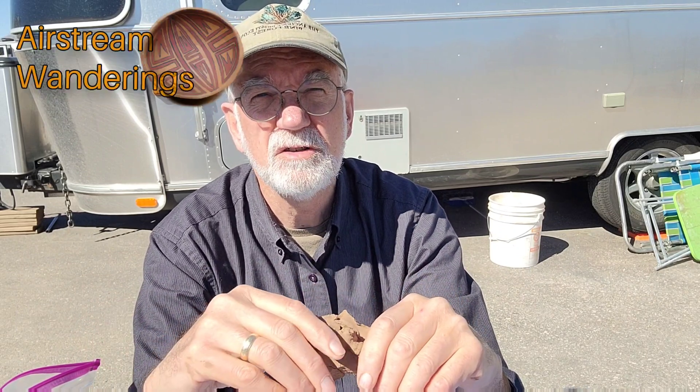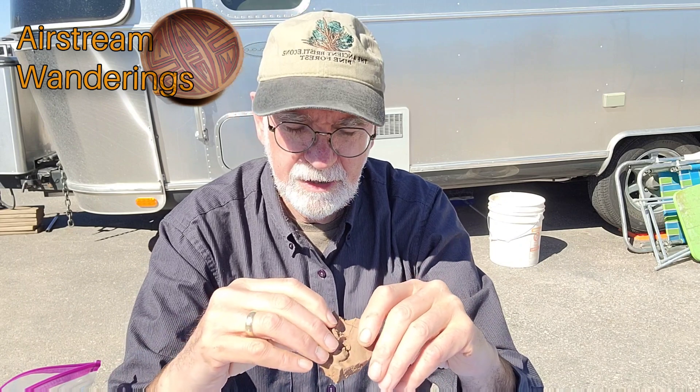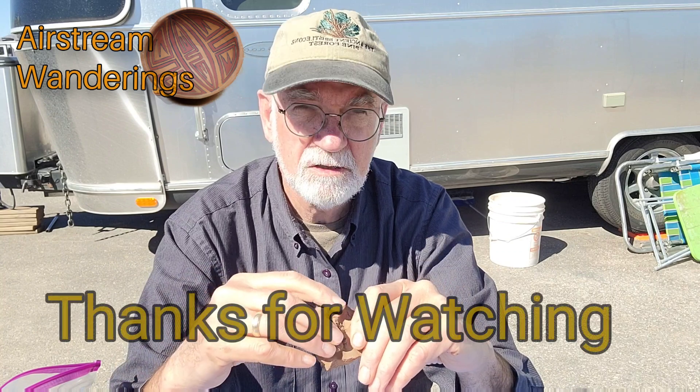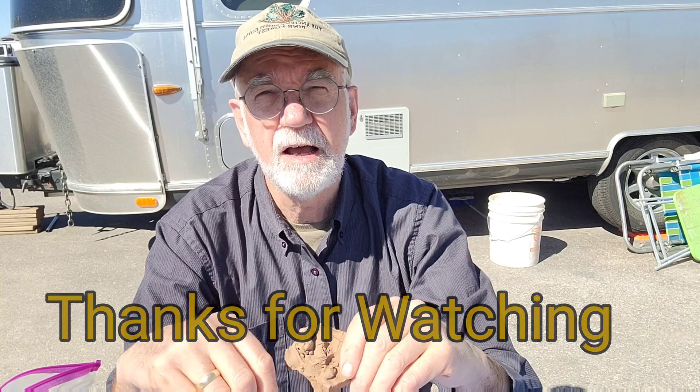One way or another, we know now how levigation works and we can use it to our best advantage in the future. Thanks for watching today. I appreciate it. Always enjoy those thumbs up, the comments, and subscriptions of course. So until next time, this is Wes with Airstream Wanderings wishing you health, happiness, peace, and love. Take care. Bye-bye.